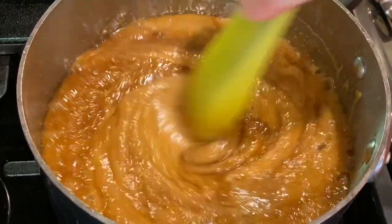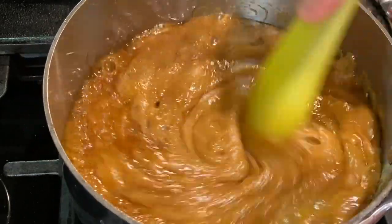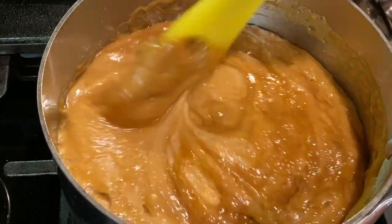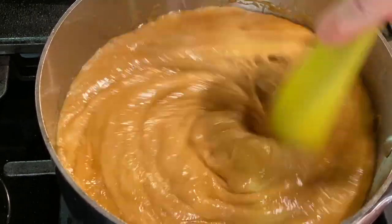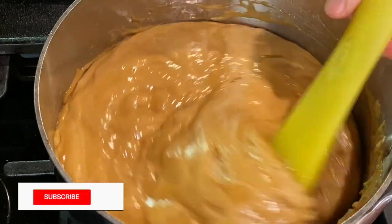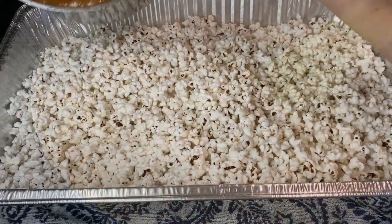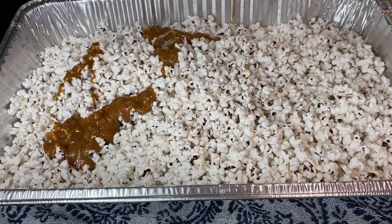If this is your first time at our channel, welcome! We make easy, no-fail recipes that you can make with confidence and share with everyone you love. Subscribe to find out when we post new recipes. Now remove the popcorn from the oven.